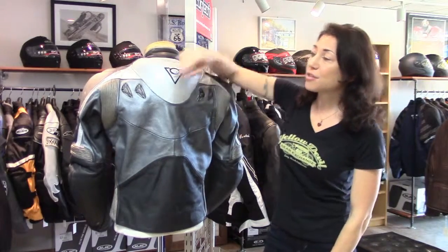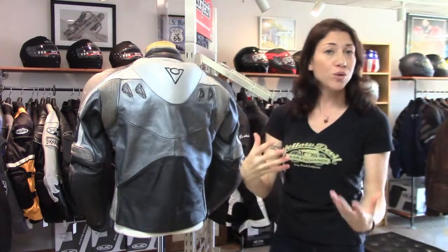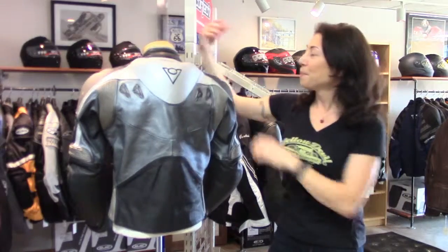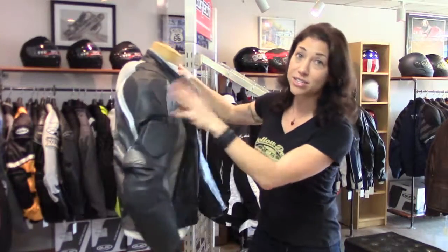You've also got vents here in the upper back, so that's going to help draw some air through and cool you off. Plus your aerodynamic speed hump here on the upper back. There is no thermal liner — this jacket didn't come with one, so you're going to have to add your own layers underneath.